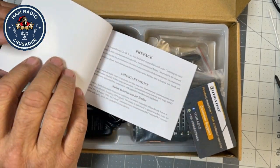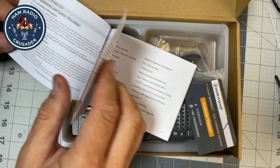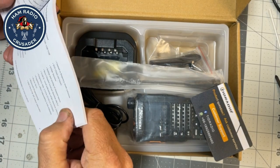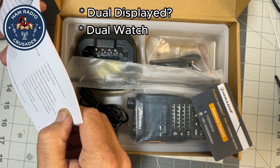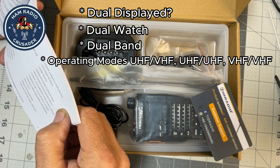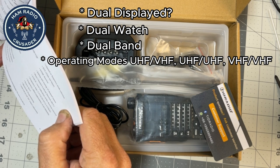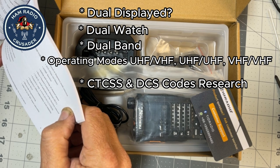User manual with English lettering inside — that's always a plus. Let's see what some of the features are. Dual displayed. Dual watch. Dual band. Operating modes: UHF/VHF, UHF/UHF, and VHF/VHF. CTCSS and DCS codes. Squelch adjustable at 9 levels.